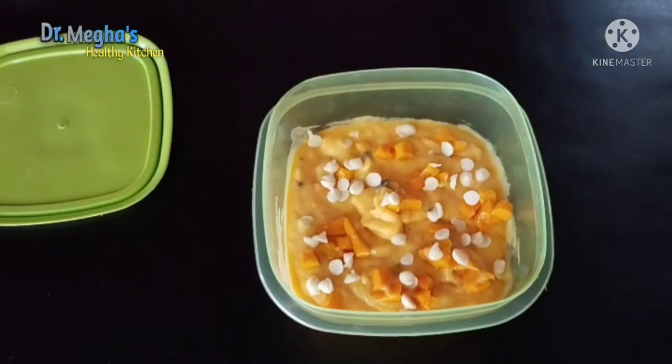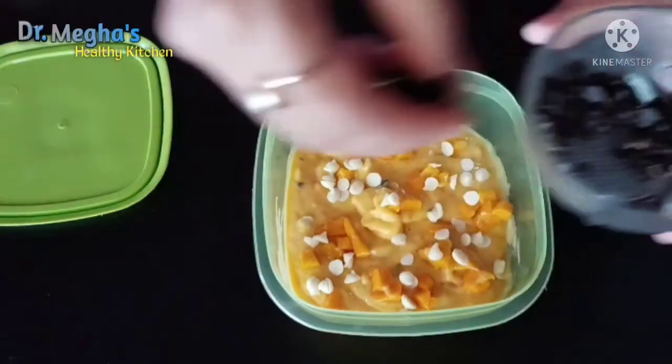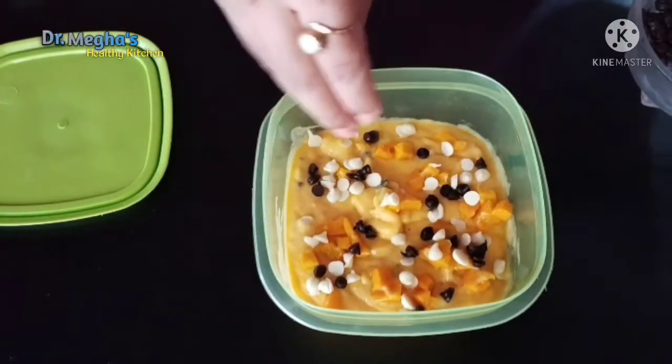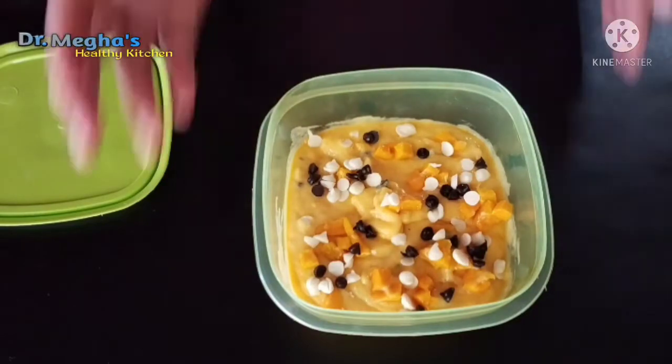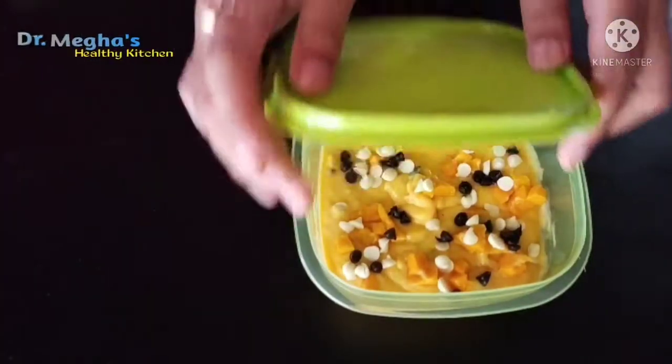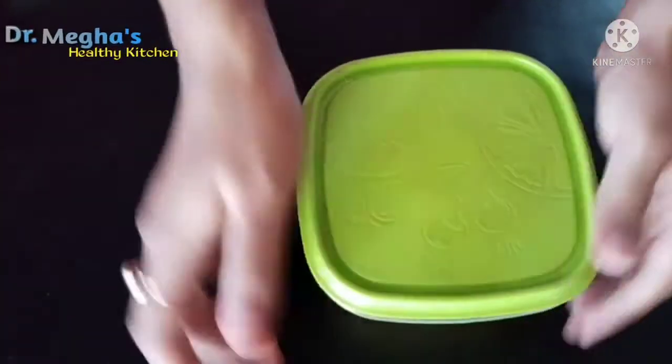We need dry fruits. We need to make it healthy. We need to make chocolate chips. We need to make it ready and tight.